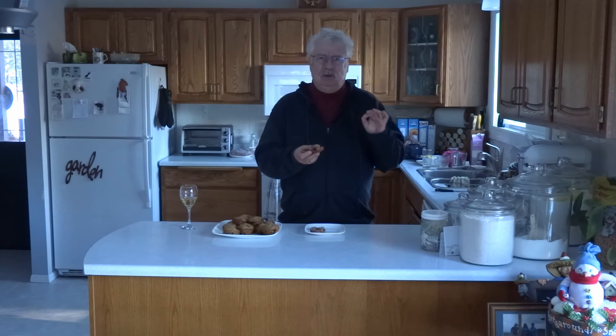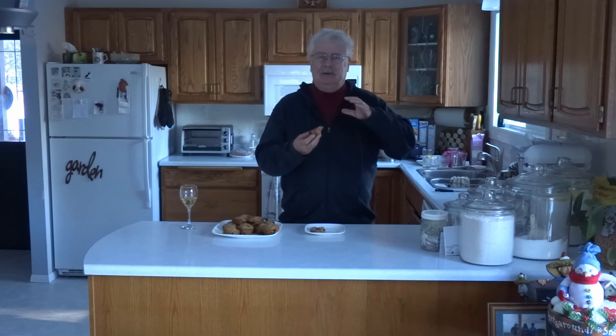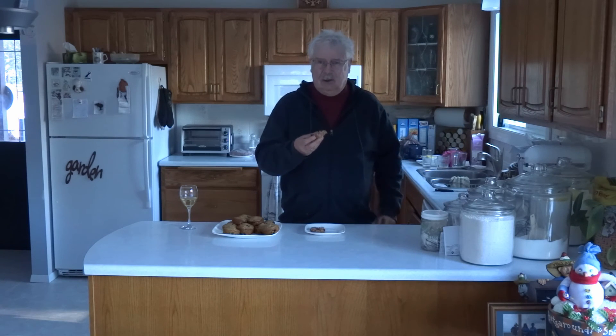Just the right amount of sweet, really nice and moist. And the hascaps, or blueberries if you use them, do a nice sweet tart little touch to it. This is a great muffin and the best part is, you can make it.